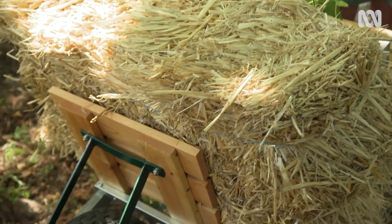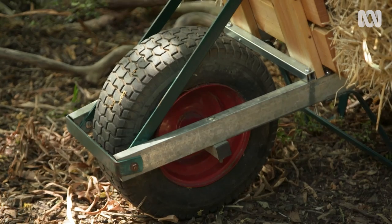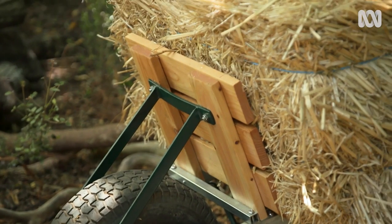I reckon this flatbed barrow is going to be a fantastically useful part of my garden. It's going to be great for cutting things and I can sit on it and plan my next move. But most importantly for me, it's made a useful tool out of something that was going to be waste, and I reckon that is a great thing to spend a little bit of a weekend doing.